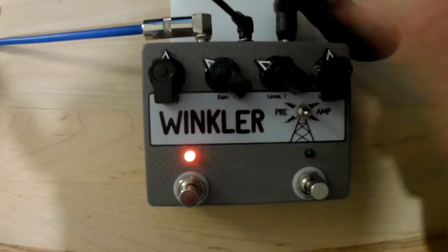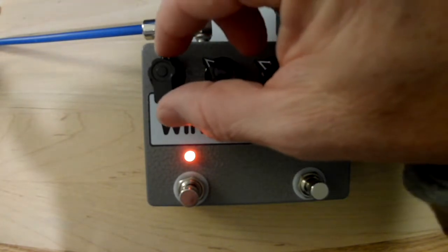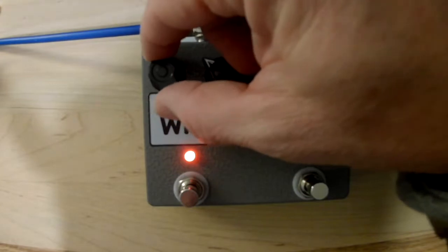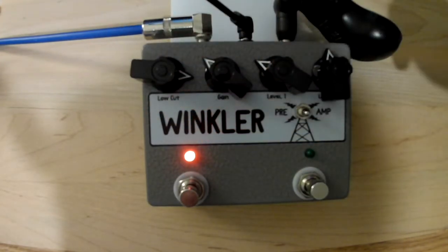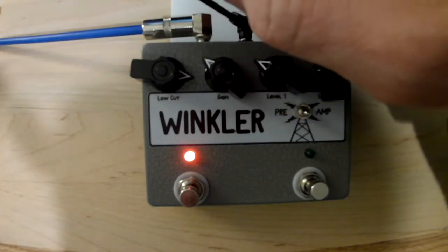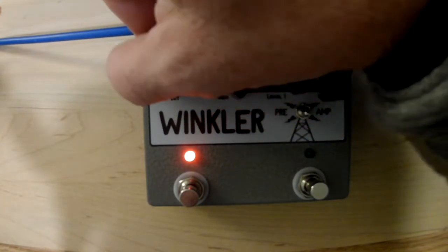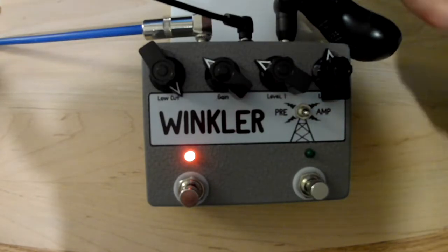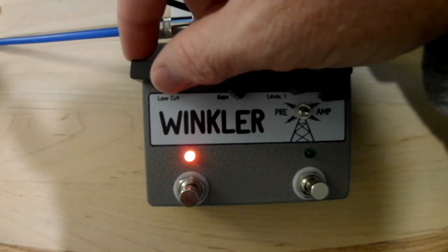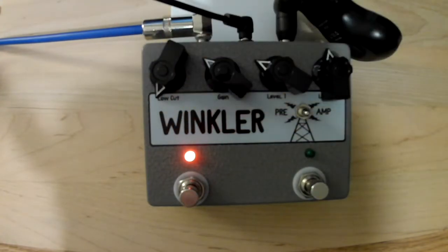This knob to the left is an actual low cut, and it works in a true rotation. The more you turn to the right — basically the higher the number goes up — the more low frequency you are cutting out. So here we'll have it at noon, which rolls off that low frequency. Back it off all the way and we're no longer cutting anything out, so it's nice and full.